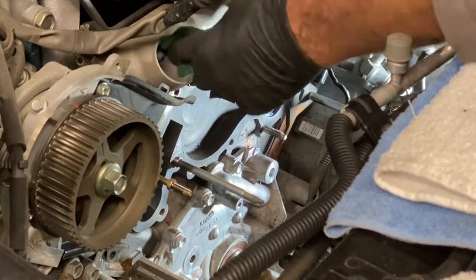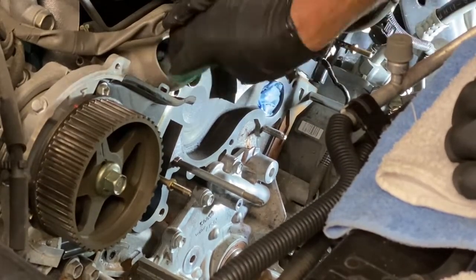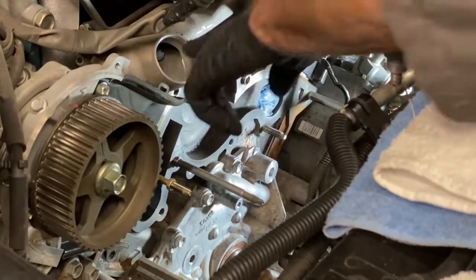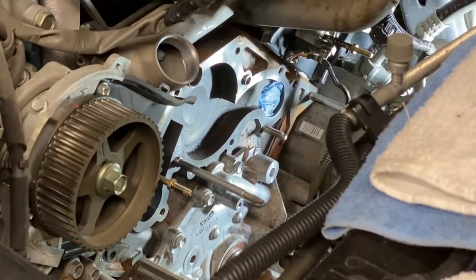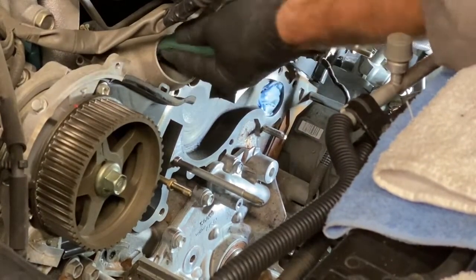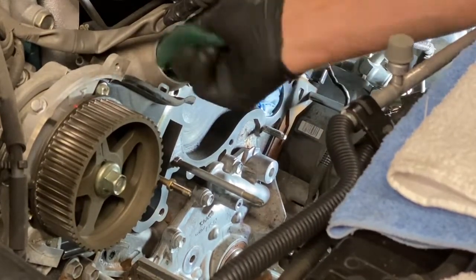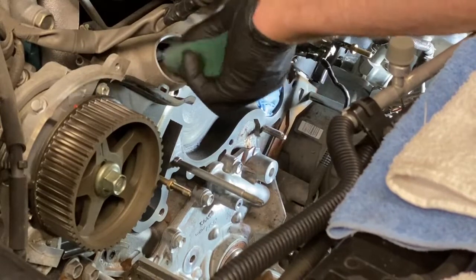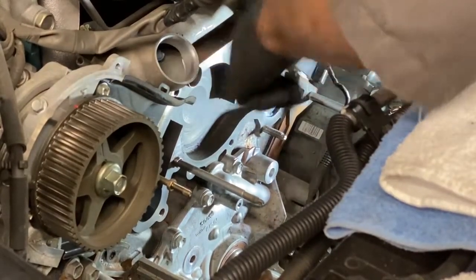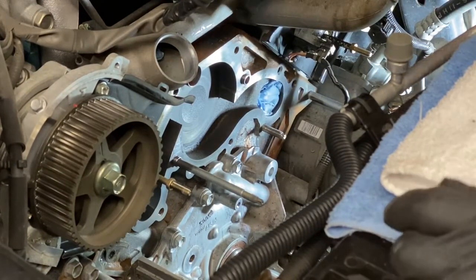You don't want to just work one spot — you want to work around it. You want to make sure you're being very symmetrical about getting it nice and clean, and not just wearing down one spot. That's looking real good. Coolant gets in there.